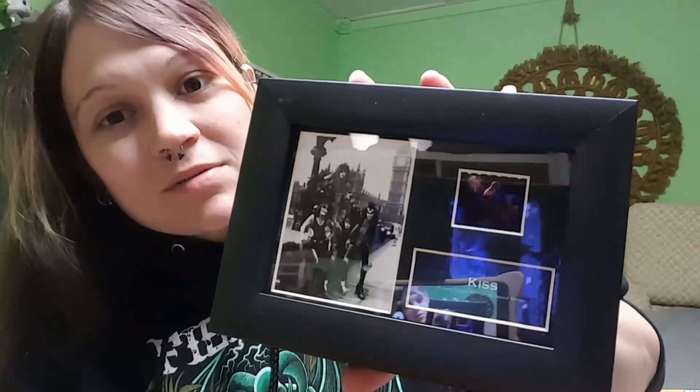That's everything I have for my Wish and eBay haul. Hope you guys enjoyed this video — let me know what you think in the comment section below, and we'll see you guys next time. Bye!